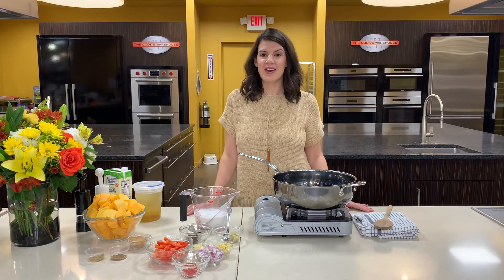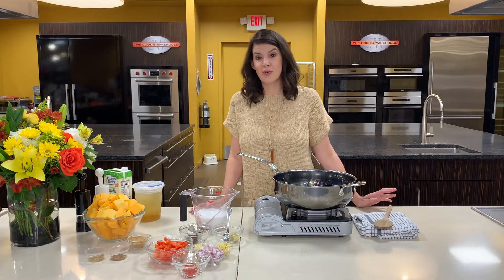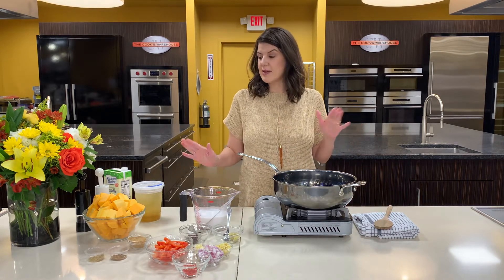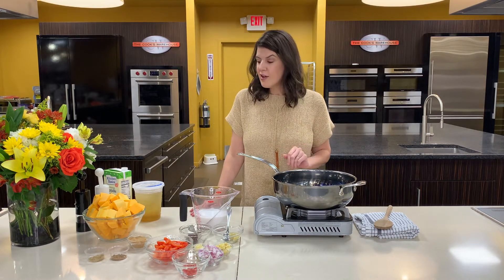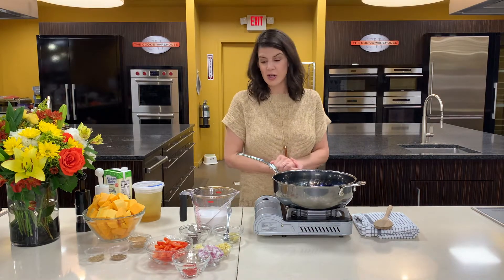Hi everybody, Nealey from The Cook's Warehouse. Today we thought we would do a little soup for you to get you ready for the cold weather. We're gonna do a butternut squash curry — no big recipe here, we're just gonna go a little rogue using some of my favorite flavors. Let's get started.